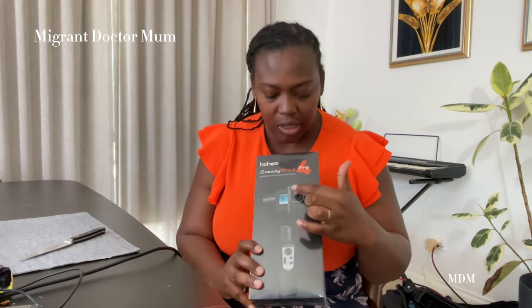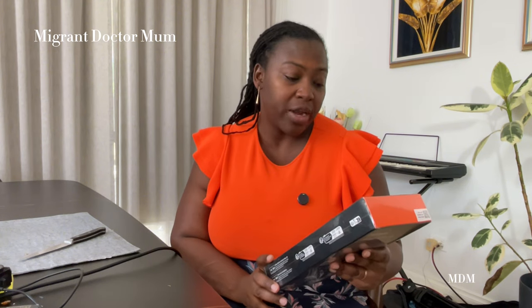On the box it says it's splash proof and it's a three-axis action camera gimbal. I'll just unbox it today and then down the track I'll assess it and see whether it does what it claims.